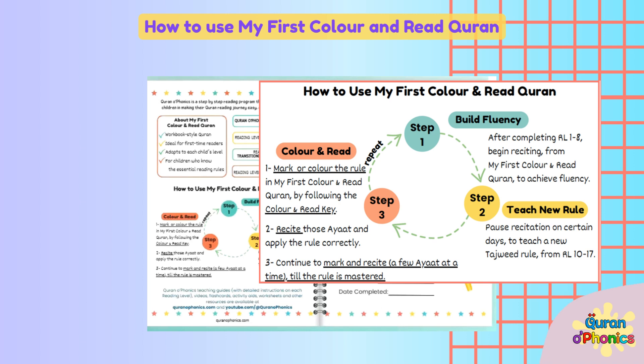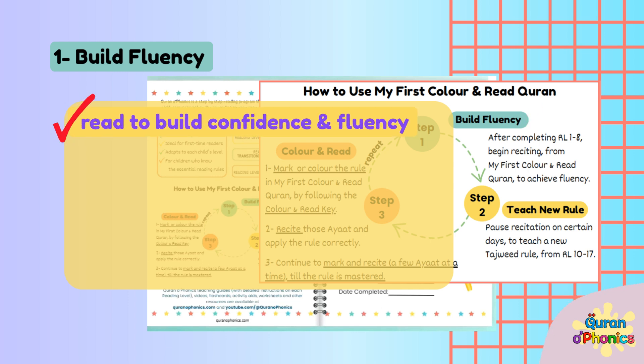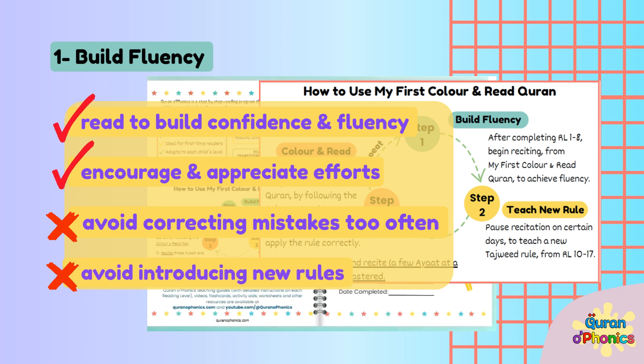How to use My First Color and Read Quran. Step 1: Build Fluency. Allow the child to read for a few days to build their confidence and fluency. Encourage and appreciate their efforts. Avoid correcting mistakes too often. Avoid introducing new rules at this stage.